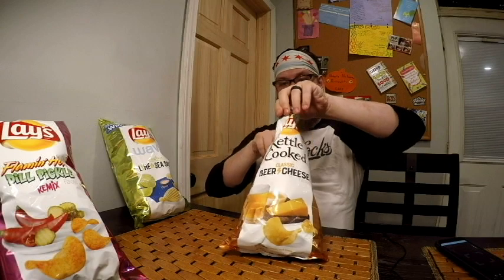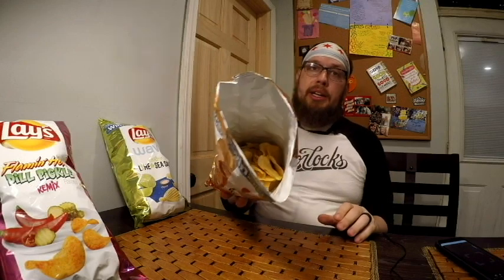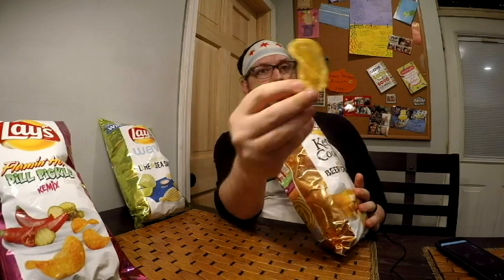Okay, let's open this up. It's more kind of stale. Here's what it looks like — there's a little bit of yellow dust to it, some brown and black specks on there. Kettle chips have always been my least favorite from Lay's. There are some companies that make good kettle chips. Lay's, I don't think, does — they just usually come out kind of stale.